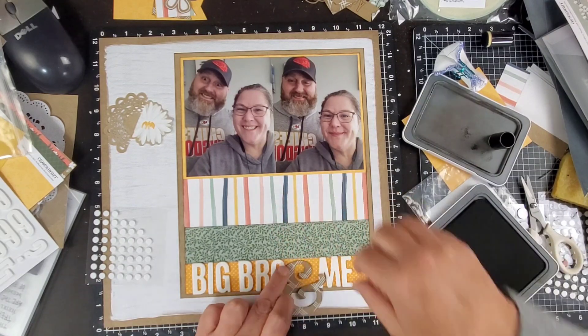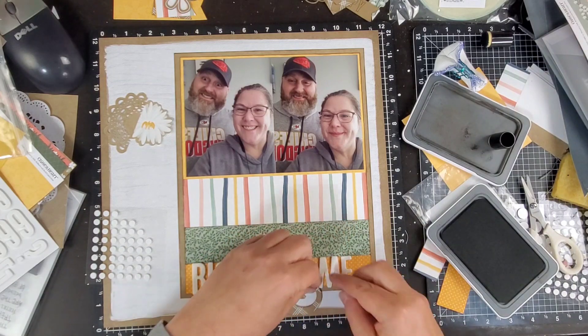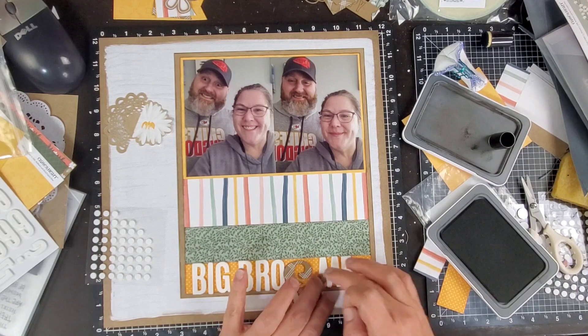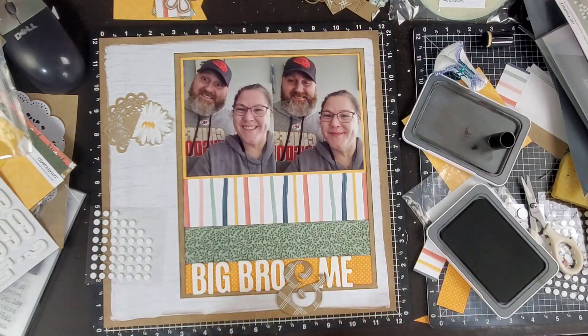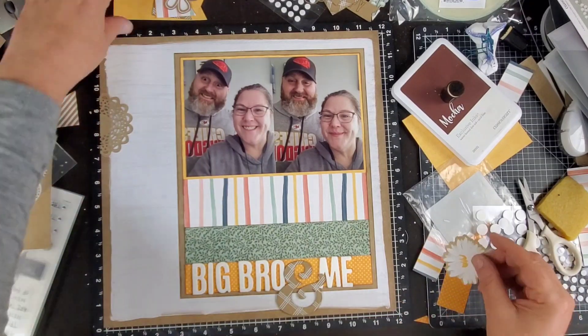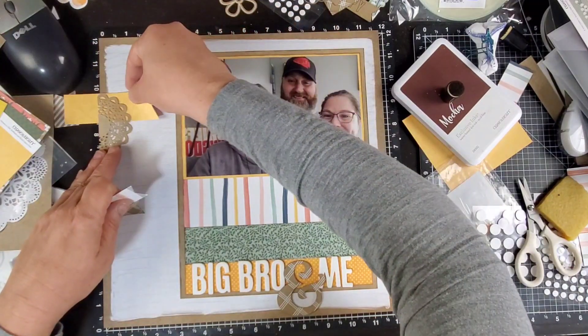It could be fine grammatically — who knows? I did not major in English. I did ink the edges a little bit on the die cut and all the die cuts — I will ink the edges on all of them. I'm not trying to give them a big coating, just a little coating.